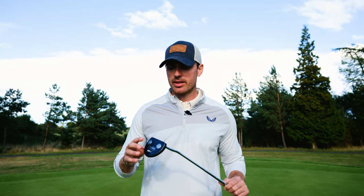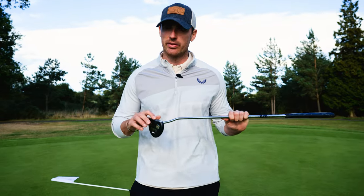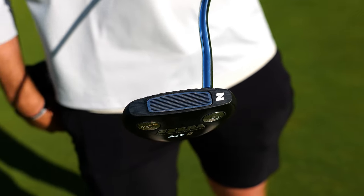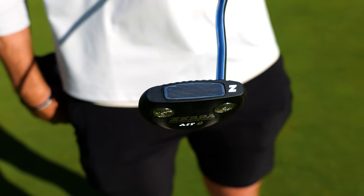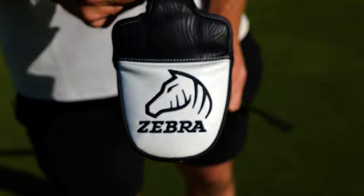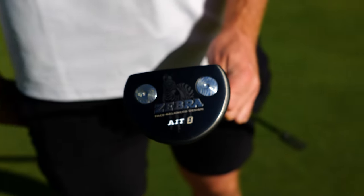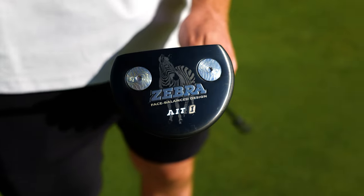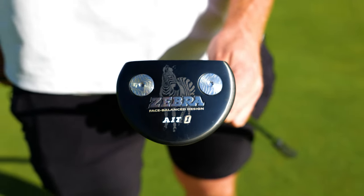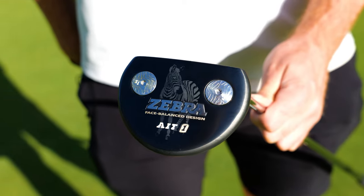One of the great things about these putters is the groove-faced insert. It's designed to put the correct amount of topspin on every putt, giving you incredible distance control. You also have the weighting system at the bottom, which you can change to 10, 15, or 20 gram weights — just your desired weight for how you want the putter to feel in your hands.